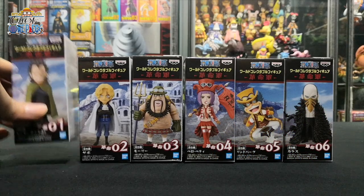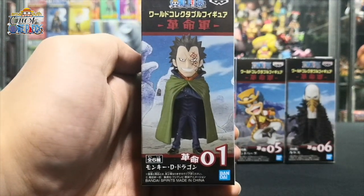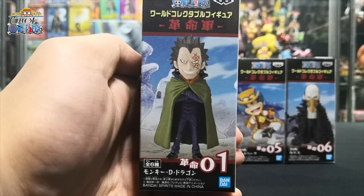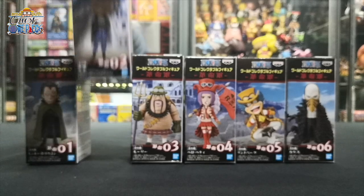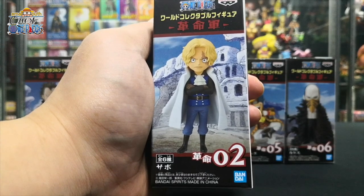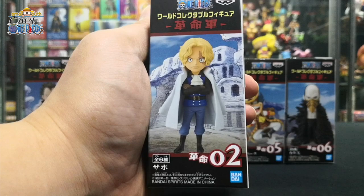First up, we have the world's worst criminal, Monkey D. Dragon, Supreme Commander of the Revolution Army. He is the father of Monkey D. Luffy and the son of Monkey D. Garp. Next up, the Revolution Army Chief of Staff, Sabo, recognized as the number two of the entire organization, ranking directly under Monkey D. Dragon himself.